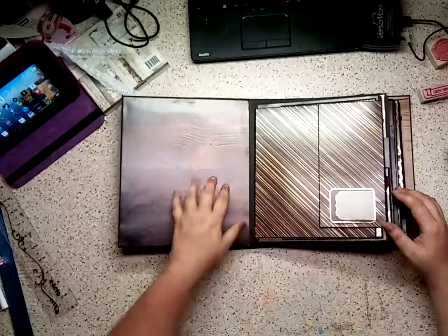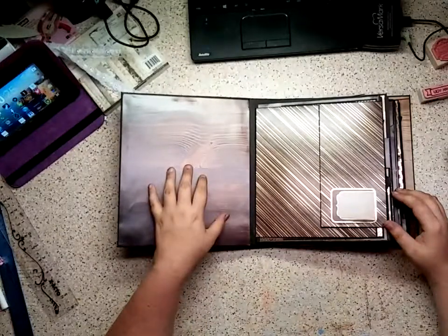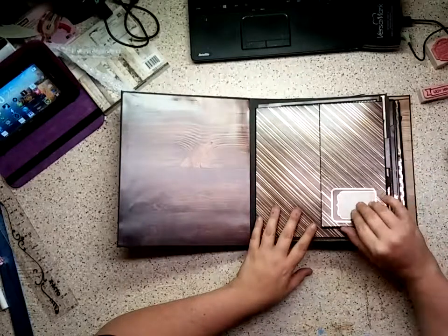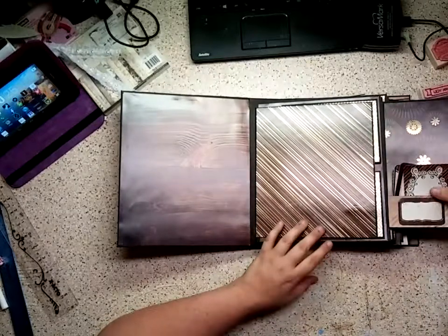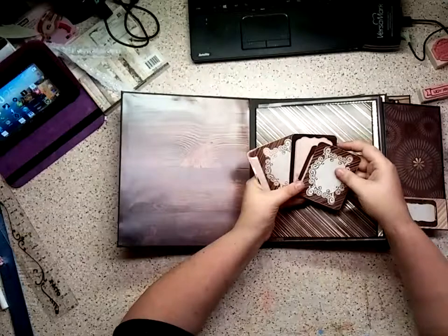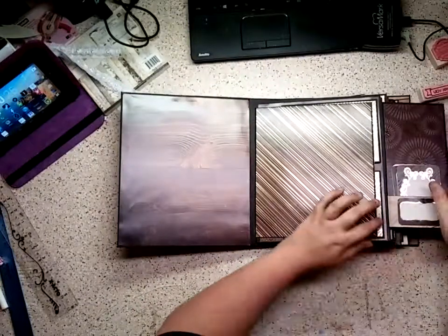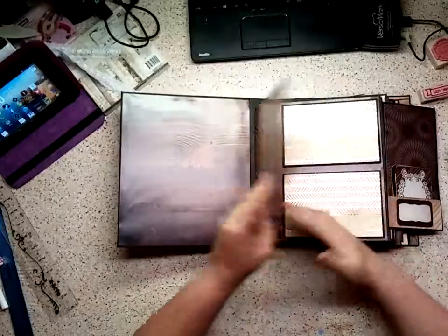When you open it up, I left the front cover plain so you can put as many photos here — from 8x10 all the way down to as many wallets as you want. On this first page, there's a little tab right here, and I have this little mini pocket with lots of little journaling spots. All of these in here are interchangeable — you can stick them down wherever you want.